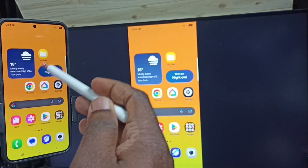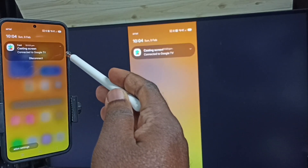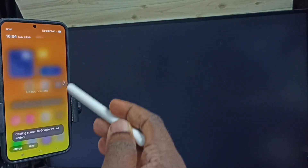Next I will show you how to stop this screen mirroring. From the top, swipe down, tap here, then tap on Disconnect. Done.